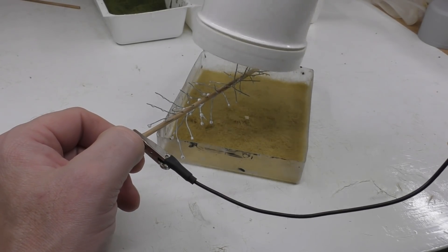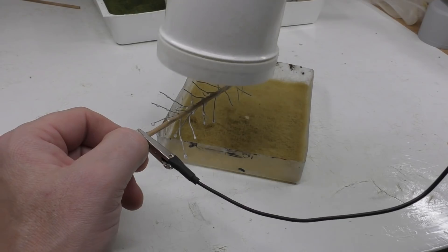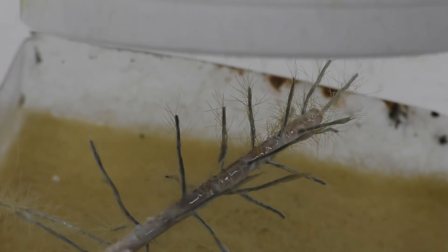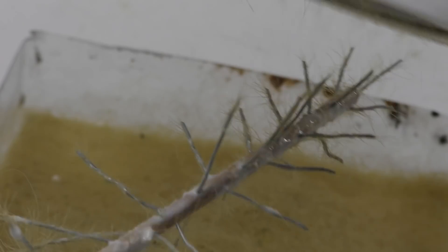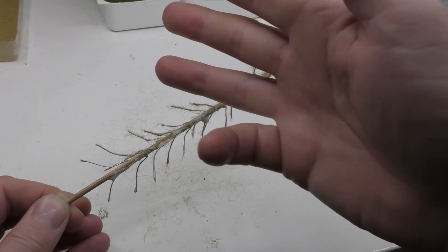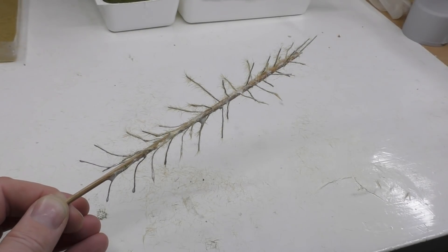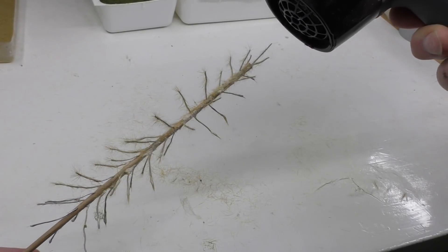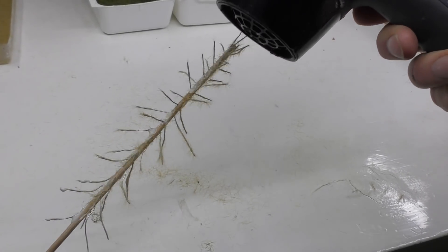Next step is to apply the static grass. The color of the grass doesn't matter, but it needs to be at least six millimeters long. As you can see, the grass is pointing in all directions — but if you look at the fir tree, it does not. It's only pointing downwards. So I'm using a hairdryer blowing only from the top, so all of the static grass will be pointing downwards.